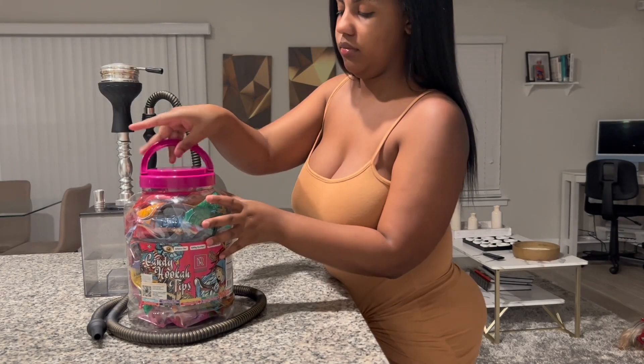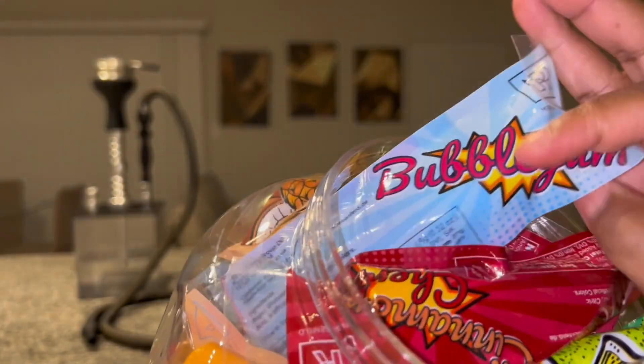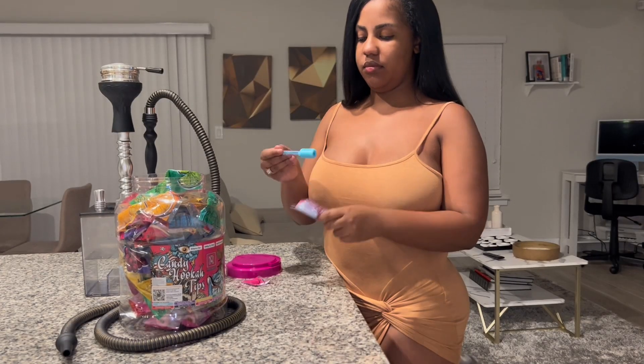Hi y'all, let me tell y'all about Candy Hookah Tips. They have so many different flavors to choose from. I went ahead and chose the bubblegum flavor, tried it out, and it tasted so good.